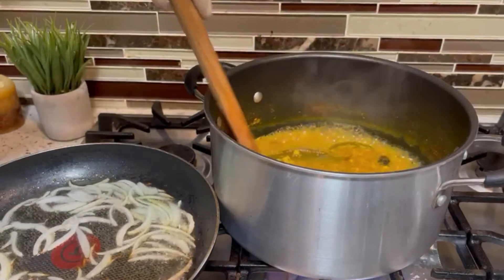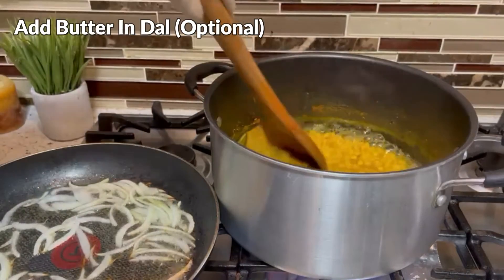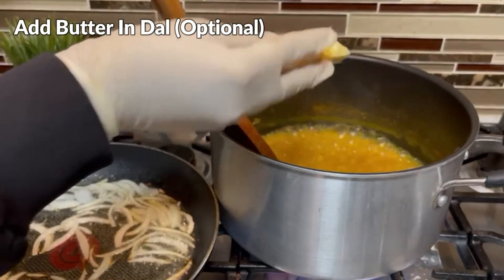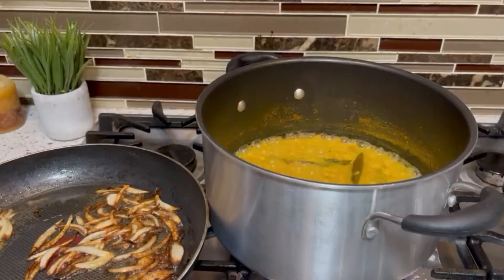I will add 1 onion into the pot and some salt. This is the onion. The dough is ready.